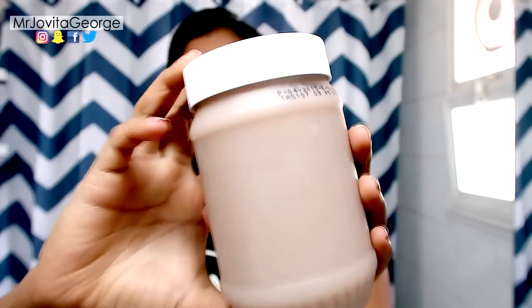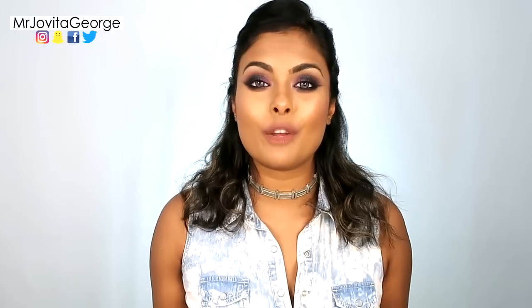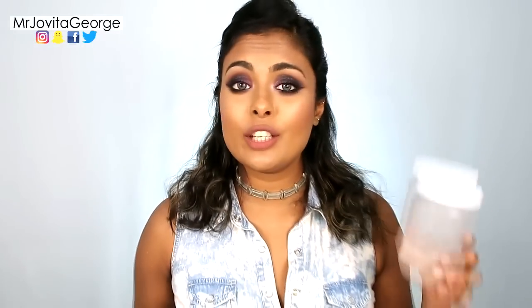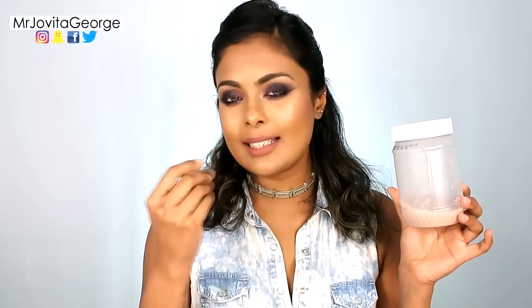Rice water can stay in the fridge for up to one week, then you need to throw it out. You can also ferment your rice water, which is way more beneficial for your hair. To do that, take your rice water, leave it out in the open for 24 hours until it starts smelling a little pungent, then close it up and keep it in your fridge — that's your fermented rice water.